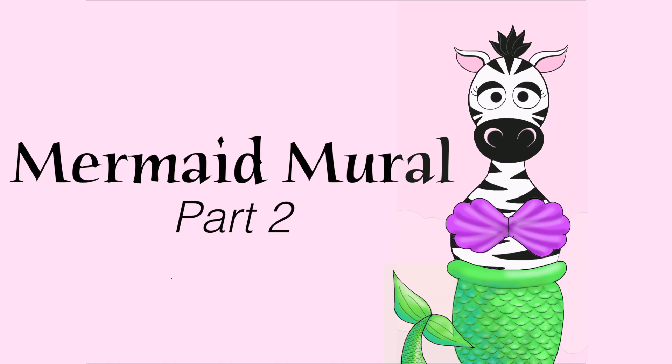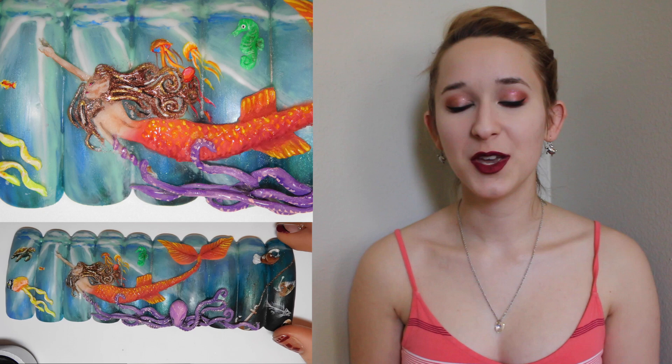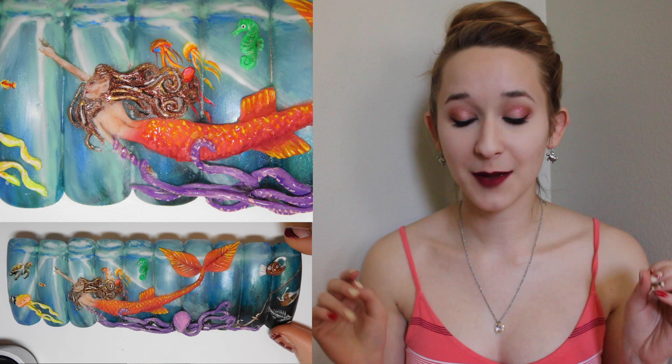Mermaid mural using acrylic and gel nail art tutorial, part two, by Hot Pink Zebra Polish. Hi everyone, in today's video I'm going to be showing you the second part of my nail mural contest entry, which I got second place in.